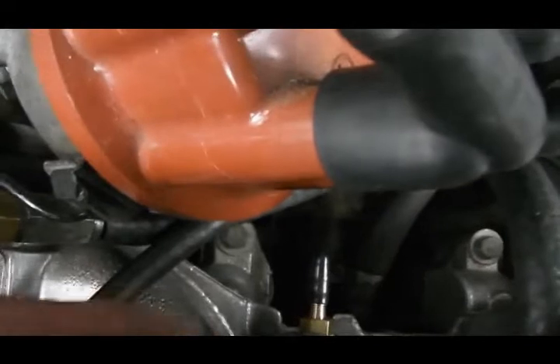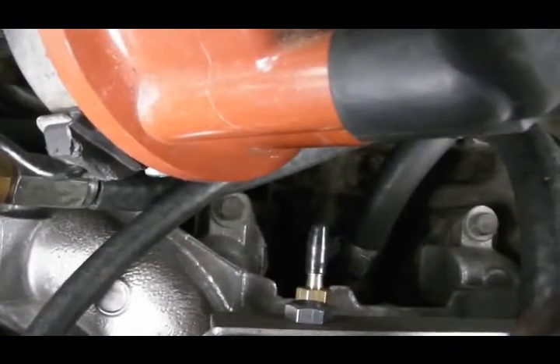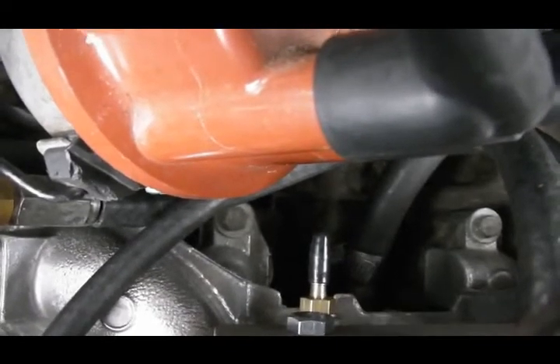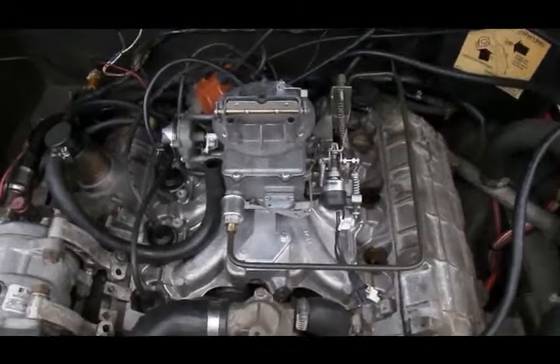This is an automatic conversion, so it has another 3/16ths barb that goes to the modulator valve that is in the front of the transmission. I don't have a modulator valve on my 5-speed, so I have a cap on it right now. And that is all of the vacuum lines.